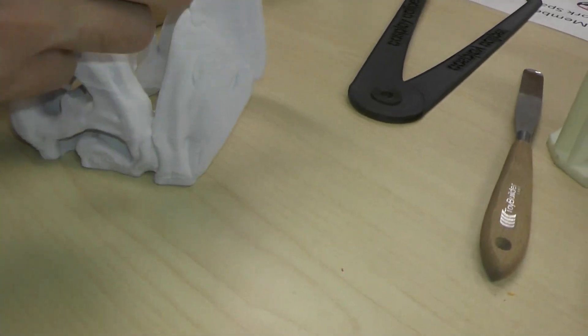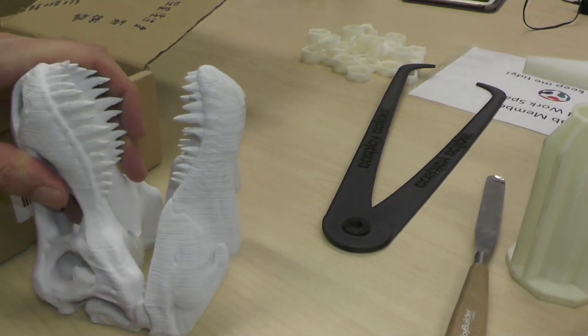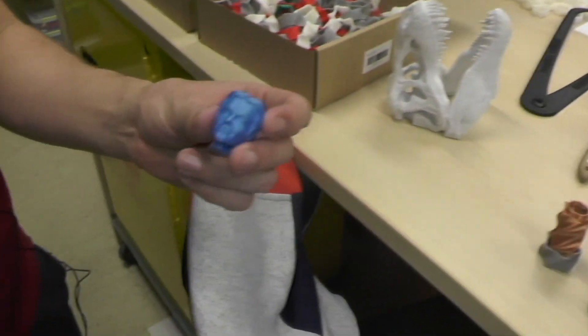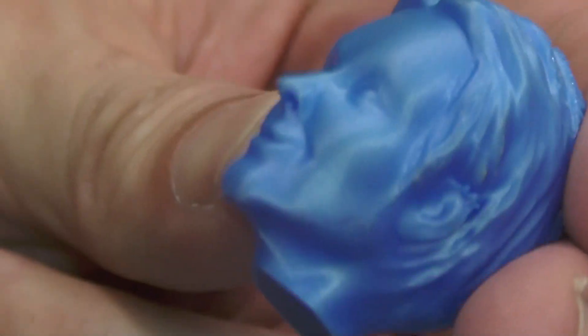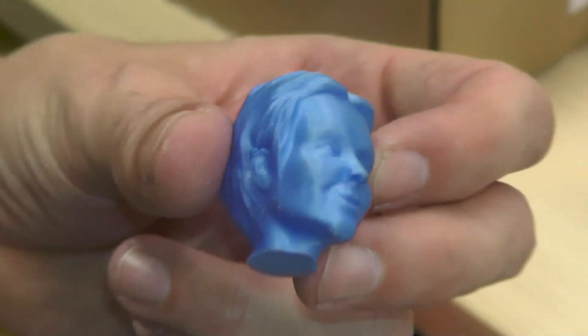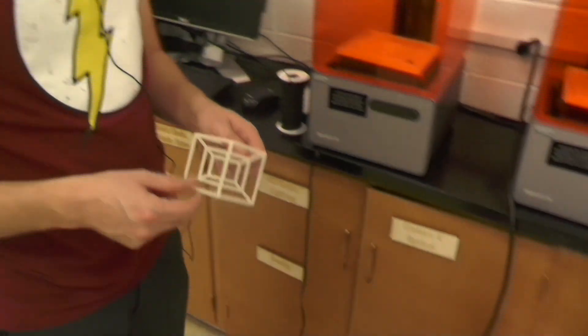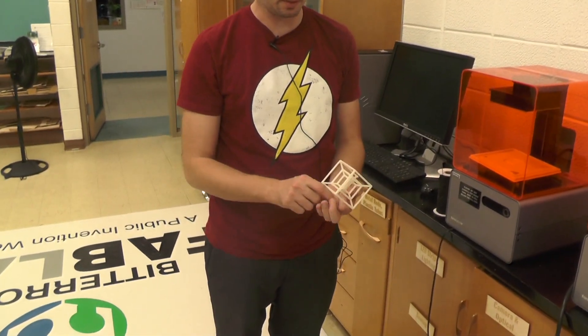You can see this one was printed faster so the layer lines are more visible - you lose quality when you print fast. But if you take your time, you can get way more intricate detail with thinner layer lines.